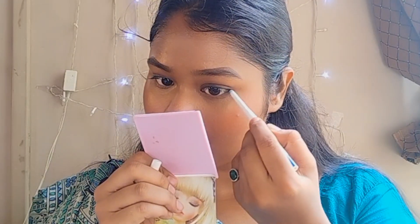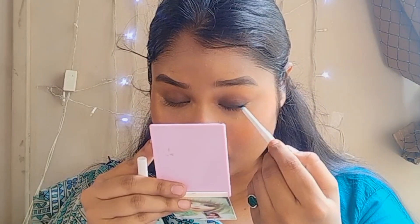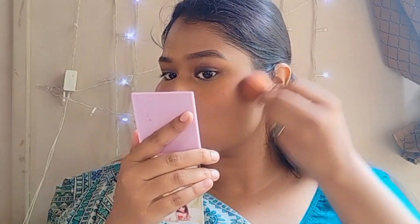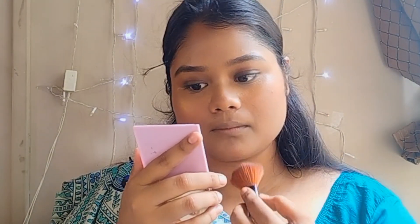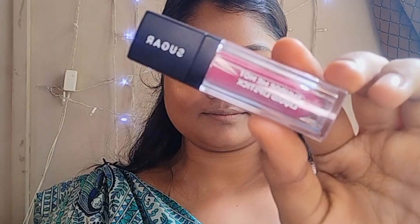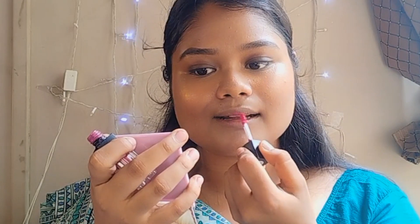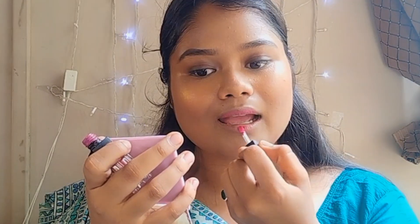I don't have false lashes so I'll make do. Then I'll apply blue kajal for my lower lash line. After that I'll apply Sugar bronzer, and then highlighter from Space Beauty just to give a subtle glow to my face.